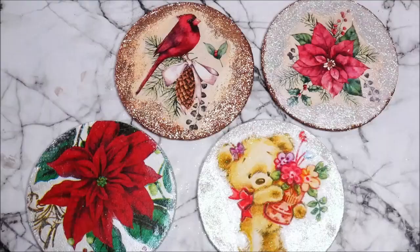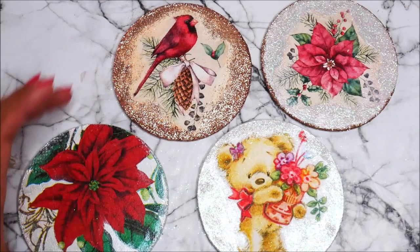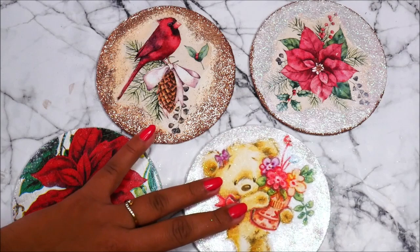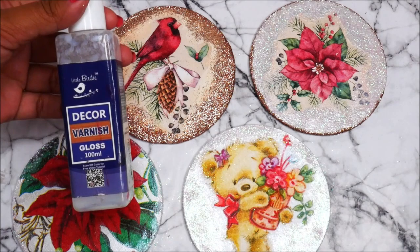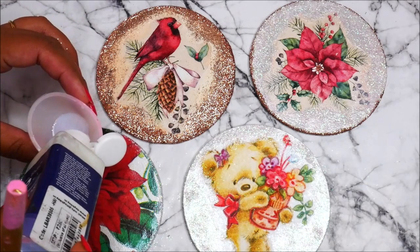It's been an hour now and our decoupage glue is completely dry. The coasters look so beautiful with the shimmering shiny glitters. Now it's time to do our last step — using decor varnish, the glossy one. If you're going to use these coasters in daily life, I would suggest doing one layer of clear resin on each coaster. But if you're using them for decorative purposes this Christmas season, decor varnish is best as it dries easily.